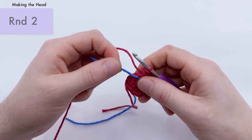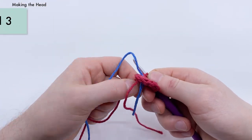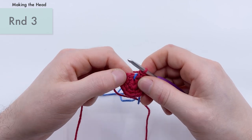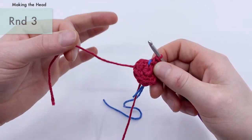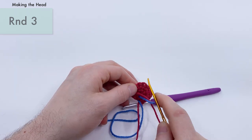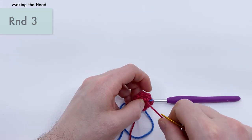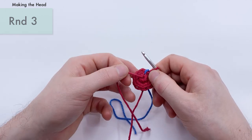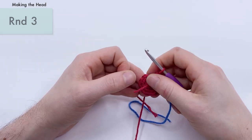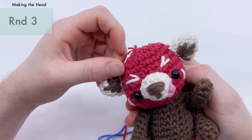Before continuing, pull the stitch marker up so the tail end just barely sticks out. Place it over the stitch so we can work around it in the next round to keep track of the end. Then thread the tail end onto a needle and go straight through the very center, coming out through the top. That creates the start of a little tuft of hair on top of his head. Cut it just a little short — you don't need to add this tuft, but I think it looks really cute.